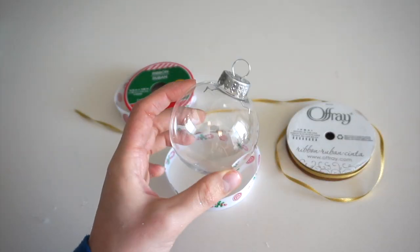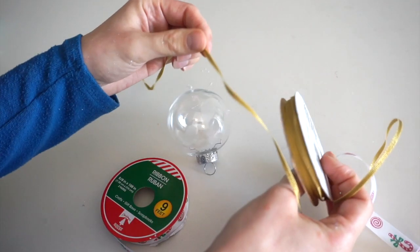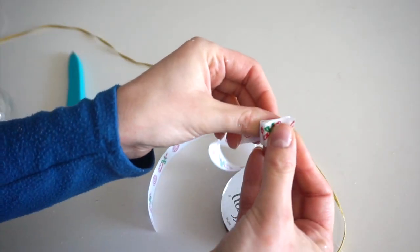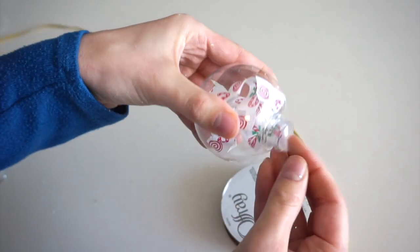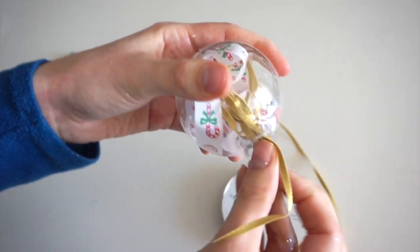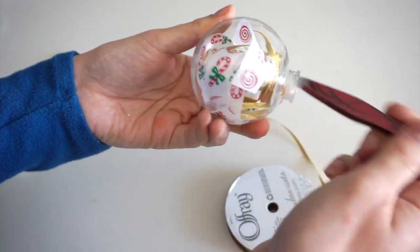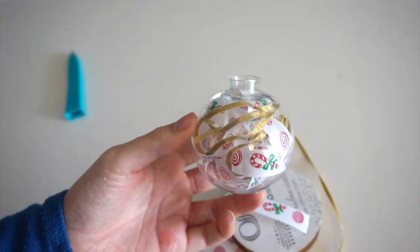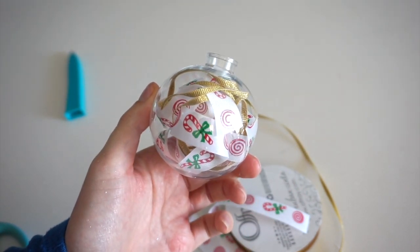I'll be filling a clear ornament with some Christmas ribbon — I have white ribbon with red and white candy canes, and gold ribbon. I'm folding the ribbon accordion-style so I can fit it inside the ornament, using tweezers to move the ribbon around. I put another small piece of the candy cane ribbon inside. It came together so quickly and easily, and you could use any color ribbon to suit your tree's color theme.